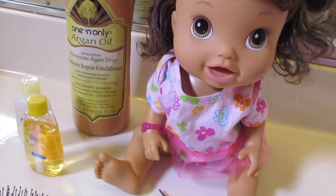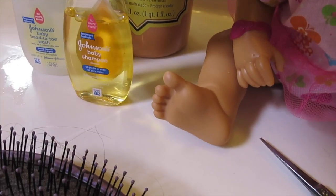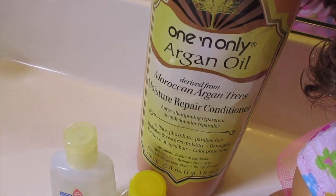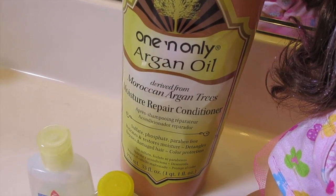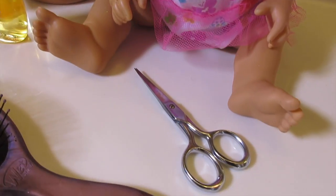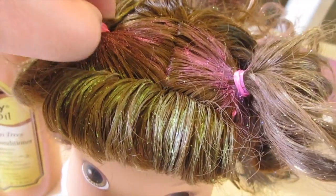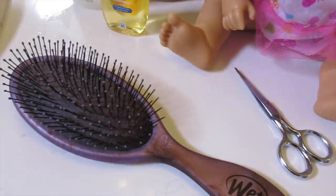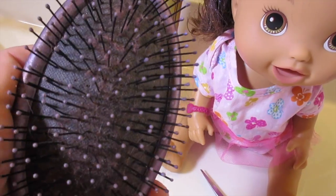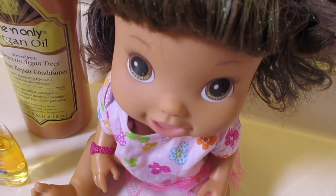The supplies that we have are some baby shampoo, because it's supposed to be super gentle — I think she needs gentle shampoo for her hair. And then I've got this one and only argan oil conditioner — it's also gentle. I bought it at Sally's. And then I've got scissors to cut these rubber bands out of her hair, and this wide tooth bristle brush. I feel like it'll do good with her hair and brushing it out.